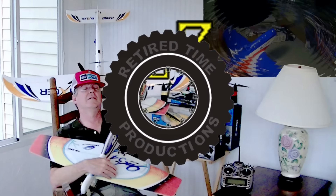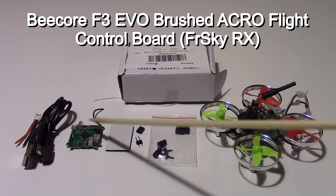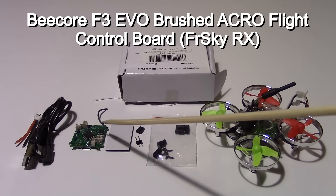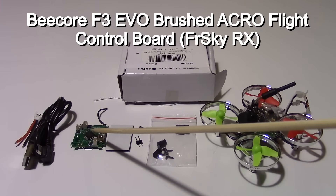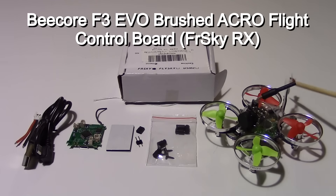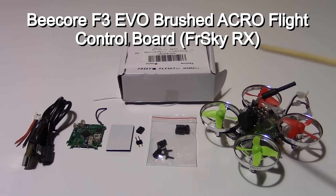Welcome to Retired Time Productions. This is part three of our Inductrix Tiny Whoop build. In this part we're basically going to be putting on a new replacement flight controller. It's a B-Core board and it has CleanFlight on it — you can also load BetaFlight if you want. This makes it more like regular racing quadcopters where you can fly in acro mode and do stunts. We'll also be changing the camera cable which keeps breaking — it's a splitter cable — and soldering directly to the board.